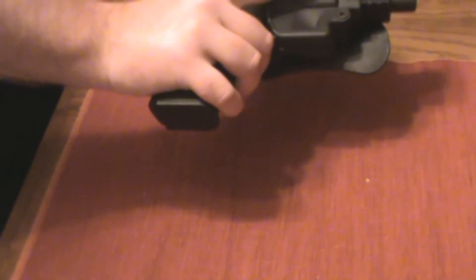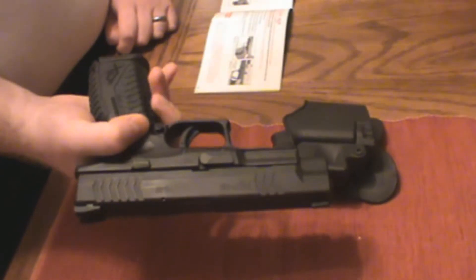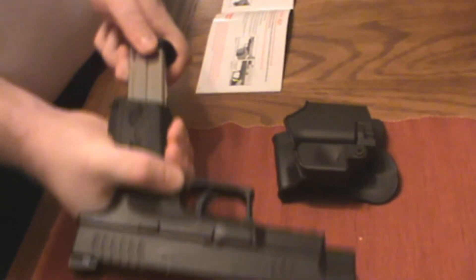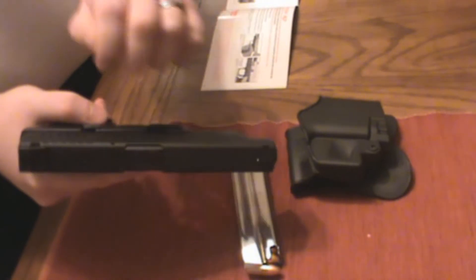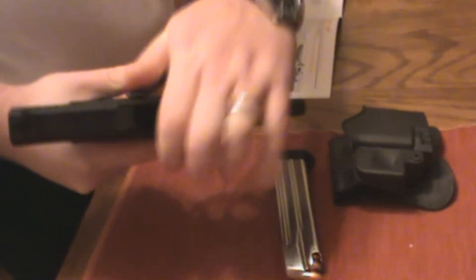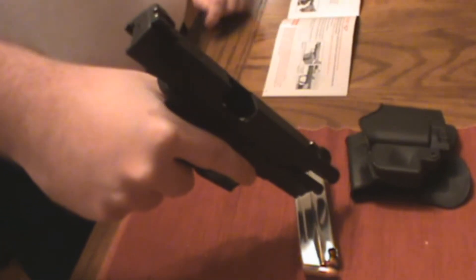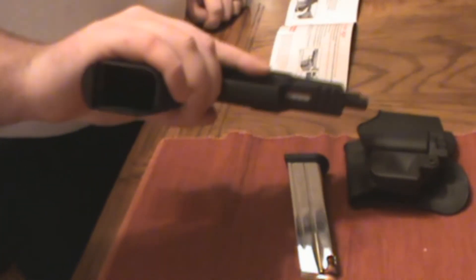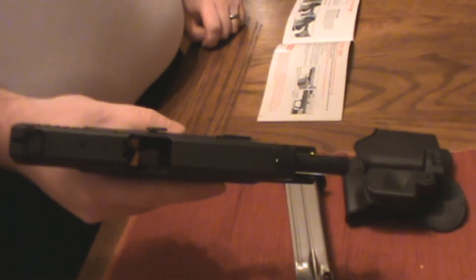The first thing you want to do is point the gun in a safe direction. You want to remove the magazine by pushing the magazine release button right here. Then you want to draw back the slide to the rear stop position using the slide stop lever. In here you can see there is no round in the chamber, no round in the magazine. So the weapon is safe to be field stripped.